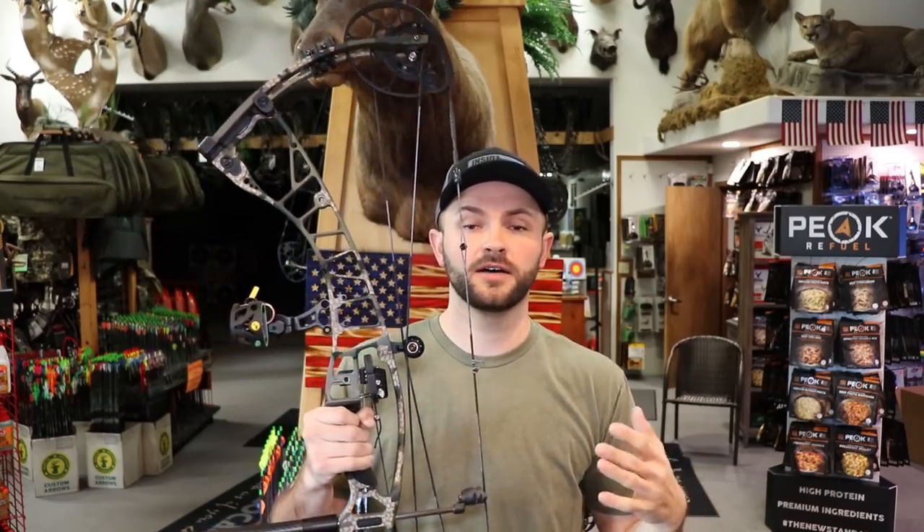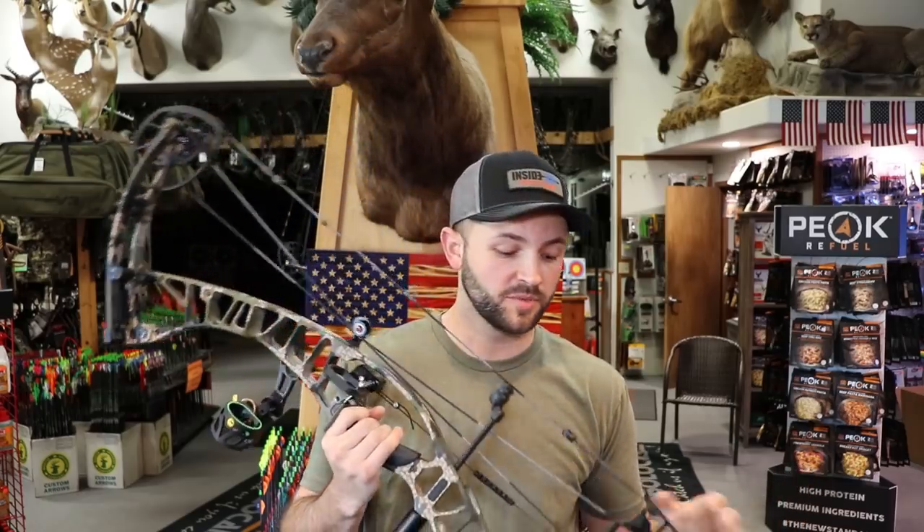Today we're going to be getting into tuning your new Ventum or RX5 — it's the same cam system across all the new Hoyt bows. One thing we've dealt with a lot is people calling or bringing us a bow bought at another shop where the rest is way inside or outside of center. Even though it's shooting a bullet hole, if your rest is too far outside or inside, you can run out of adjustment on your sight. This bow doesn't have split yokes like previous Hoyts had, so we're not going to be leaning that cam left or right like we did for the last 15 years. This is their new binary cam system.